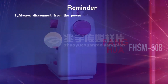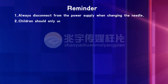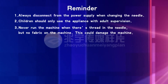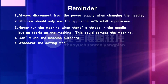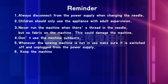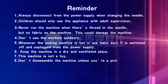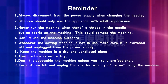Important safety instructions: 1. Always disconnect from the power supply when changing the needle. 2. Children should only use the appliance with adult supervision. 3. Never run the machine when there is thread in the needle but no fabric on the machine — this could damage the machine. 4. Don't use the machine outdoors. 5. Whenever the sewing machine is not in use, make sure it is switched off and unplugged from the power supply. 6. Keep the machine in a dry and ventilated place. 7. This machine is not a toy. 8. Don't disassemble the machine unless you are a professional. 9. Turn off the switch and unplug the adapter when you are not using the machine.